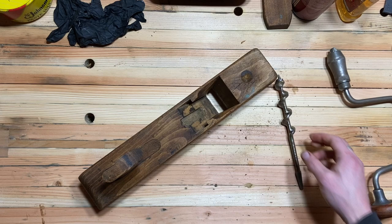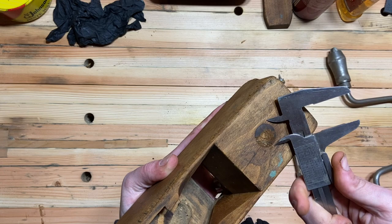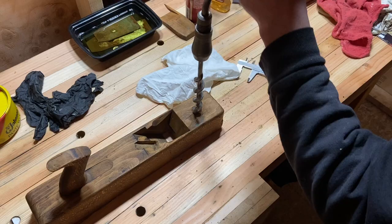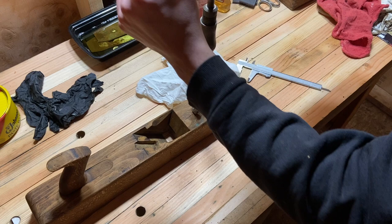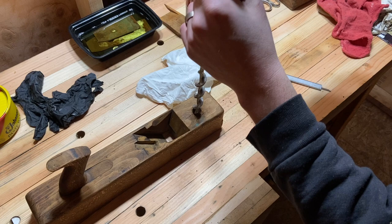This is where I messed up. I thought I had measured correctly and was using the right-sized bit, but it was too big. As I began to use it, it started to cut around the edges of the button rather than just cutting out the button itself.